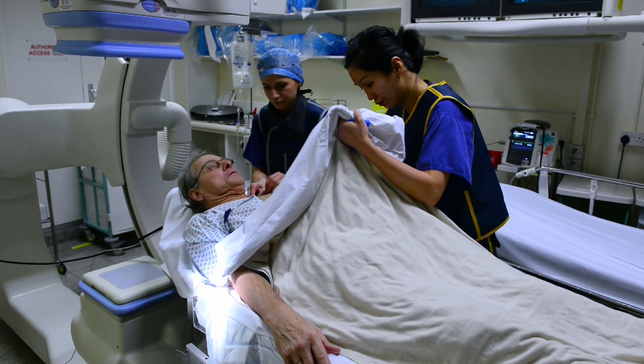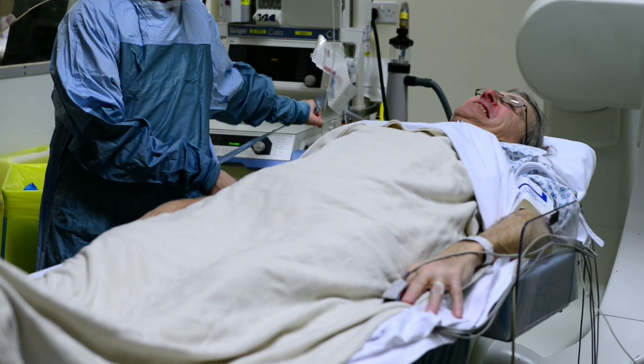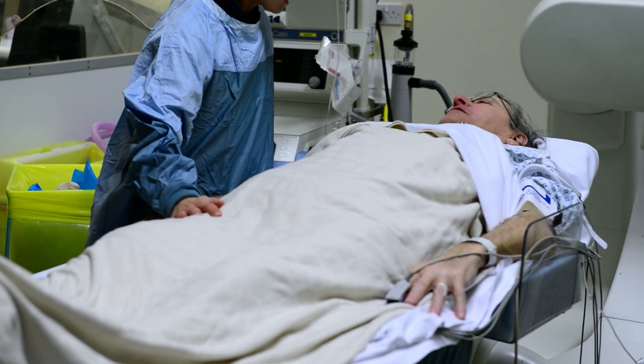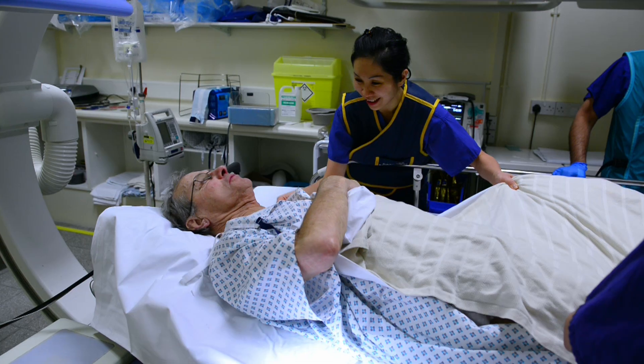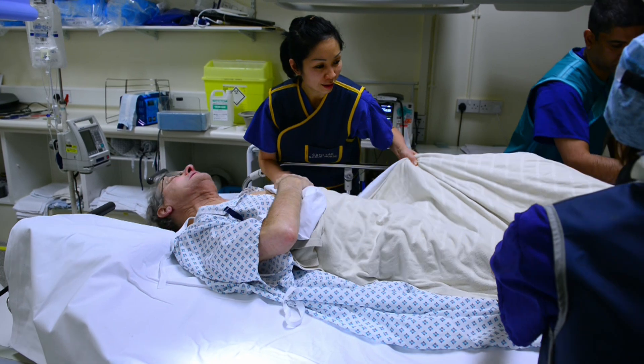Most people who have a diagnostic procedure do so as a day case, so they can go home that afternoon or that evening. The main complication people suffer from is bruising or bleeding from the point of access, either into the wrist or the groin, where the tubing is inserted. So overall, the risk of any major complications is extremely low.